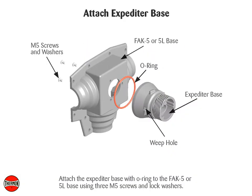Attach the expediter base with O-ring to the FAK5 or 5L base using three M5 screws and lock washers. Punch out weep hole.